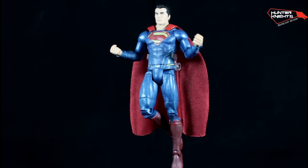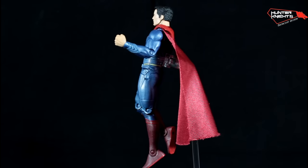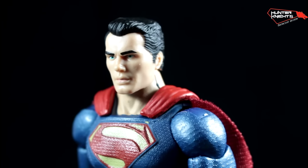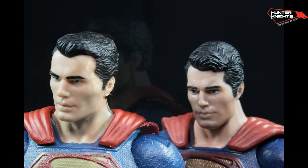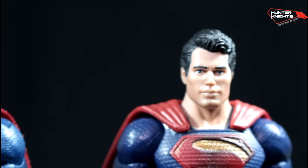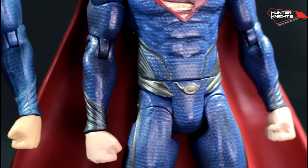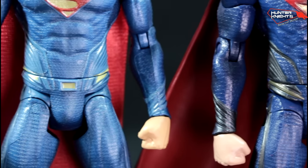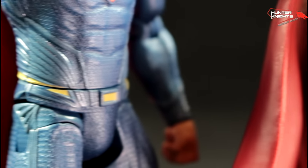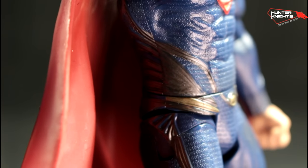First off we have Superman. Many of us thought that it was the same 2013 Movie Masters figure with a different head, but a closer inspection reveals more. The head is a brand new sculpt for Henry Cavill, with better proportions this time — unlike the humongous one from years before — with a better bone structure and hair sculpt. The chest and crotch are brand new as well, since the suit in this movie has a square belt. These yellow lines are also not present in the 2013 figure, so a new sculpt for the entire chest was in order.